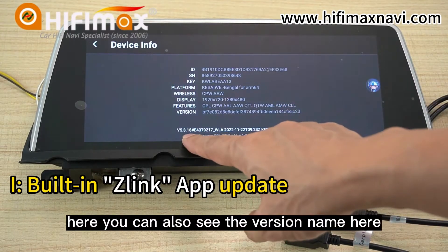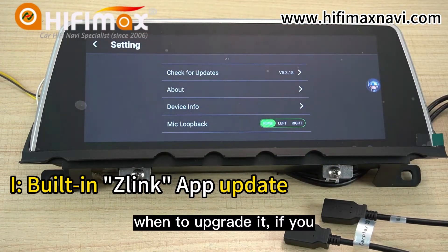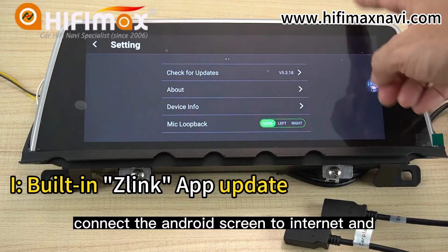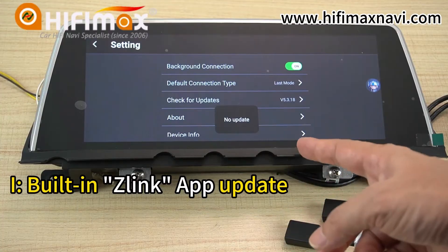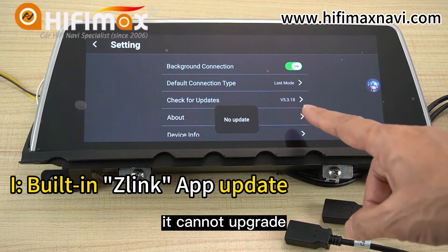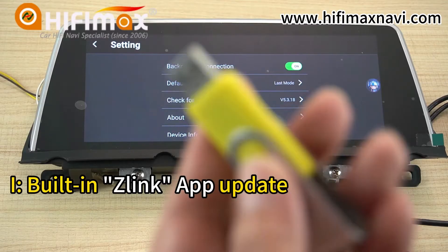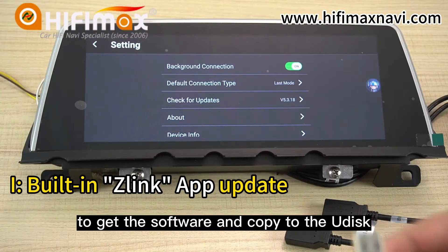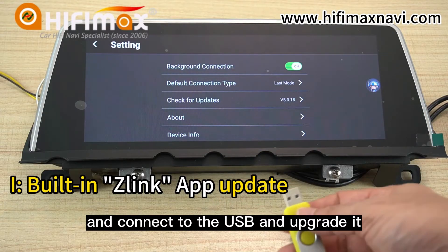You can also see the version name here. When to upgrade it? If you connect the Android screen to the internet and click here, it cannot upgrade. So the only way is to use the USB drive to get the software, copy it to the USB drive, connect to the USB, and upgrade it.